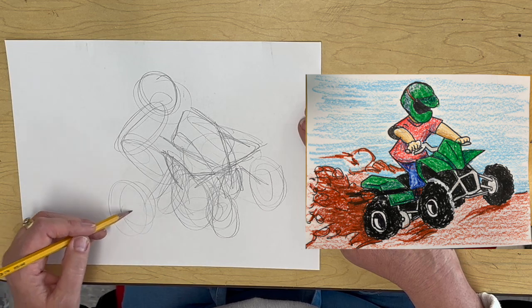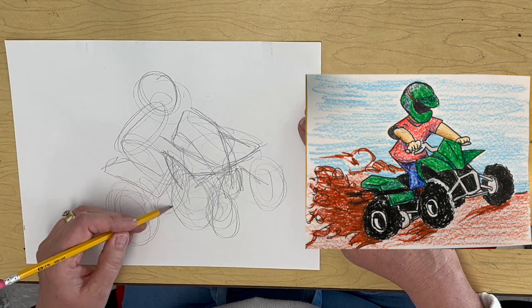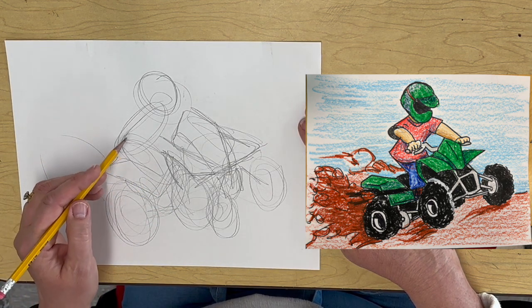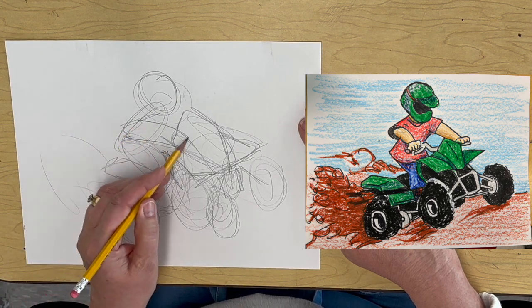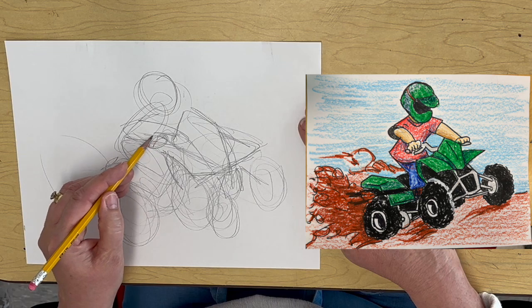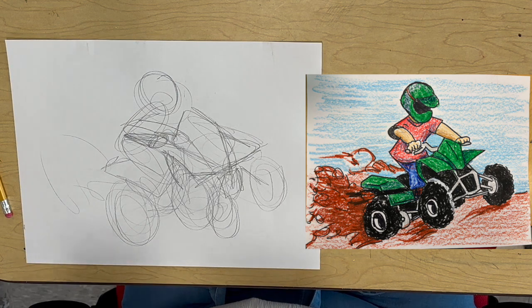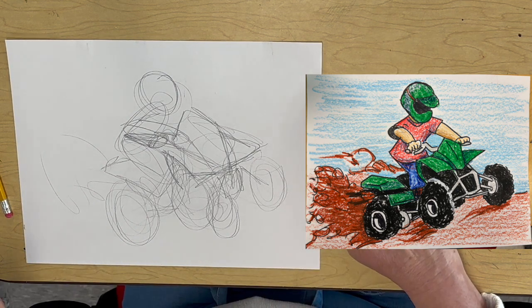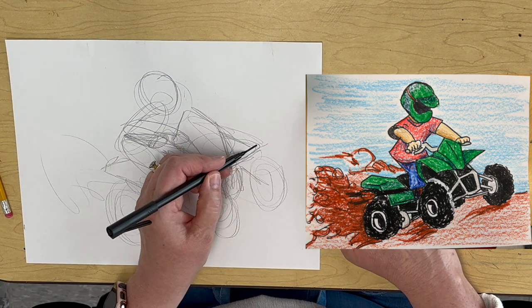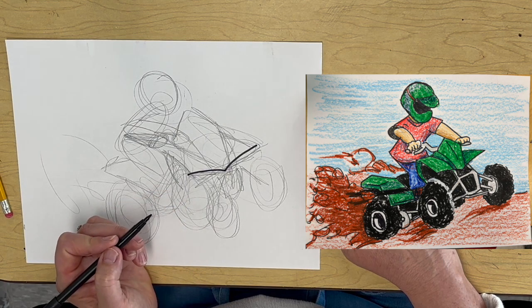Okay, so I'm just getting some layout here of where certain pieces are so I can fill it in. All right, you guys keep working with your pencils. To start with, I am going to start on the front here and I'm going to draw a V for the front of the ATV.